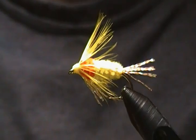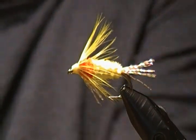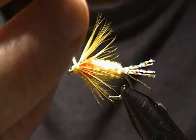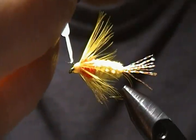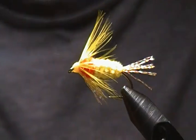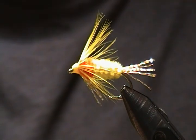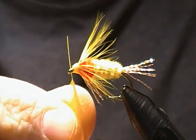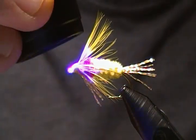There we go — another orange and yellow shad fly. I'm going to take a little bit of UV Bone Dry — or you can use whatever head cement you use. If you don't have any resin, any kind of lacquer will work. Just go around the head to protect the thread wraps and keep it together longer. These flies are pretty bulletproof for shad fishing. There's a little bit in the eye of the hook, so I'll just take a leftover piece of hackle and run it through the eye to clean that out. Now I'll hit it with my UV light to cure it.